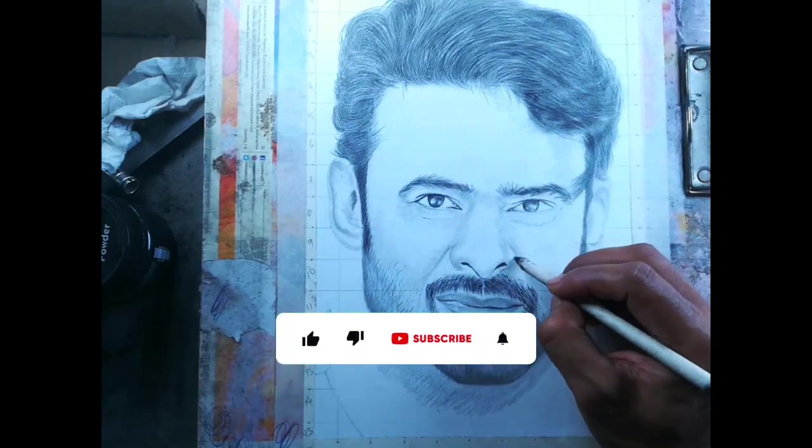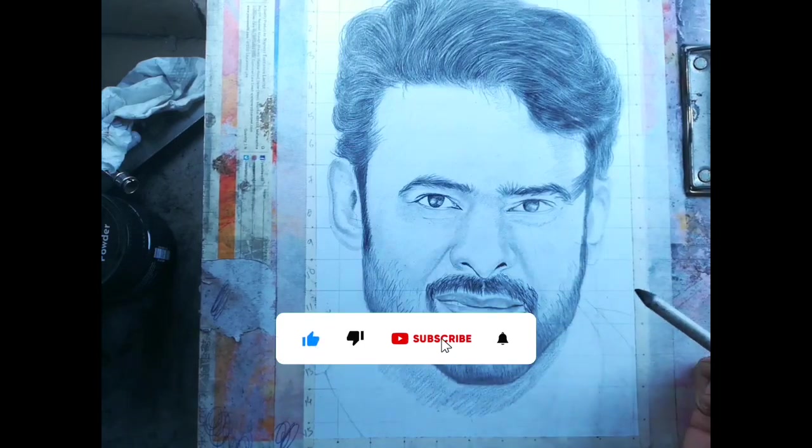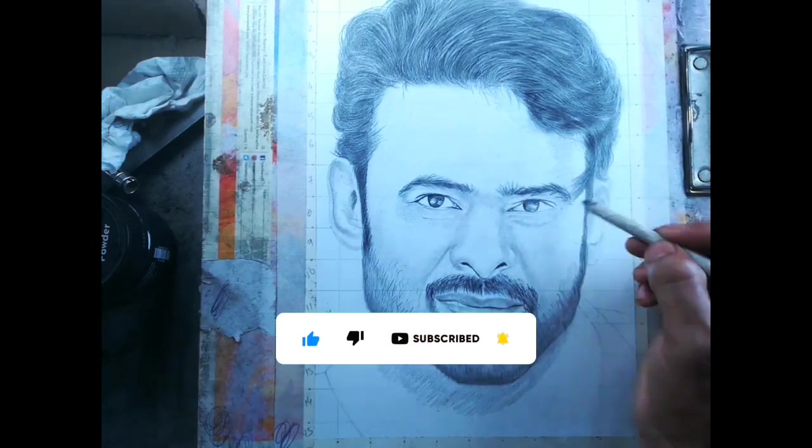Here in the reference image, the face has very low shadows, so I use just a paper stump to add very low shadows.